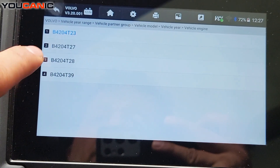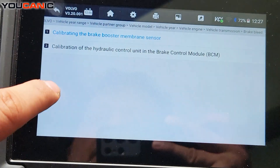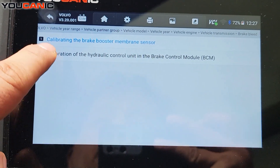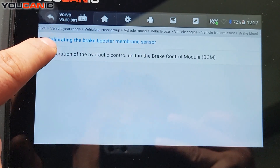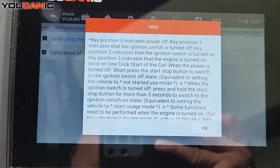This is a 2020 and it's an all-wheel drive. You can see the calibration option here — you have to have the ignition on and make sure that your battery is fully charged before performing calibration on the brake booster.